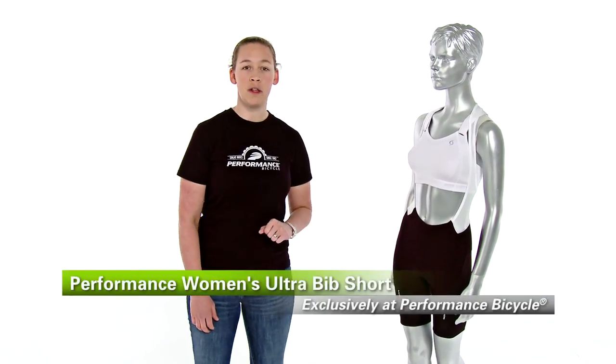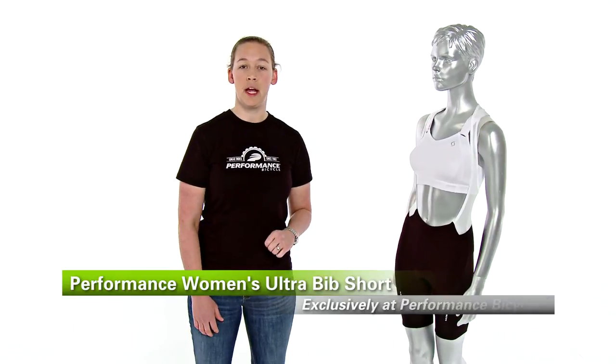This is my go-to short for long days in the saddle. The Performance Women's Ultra Bib Short is available only at Performance Bicycle.